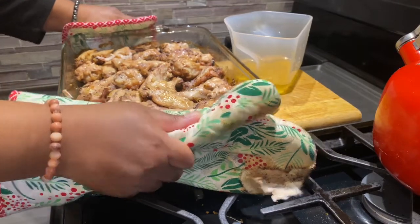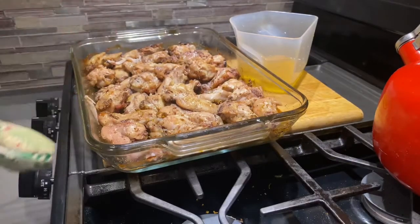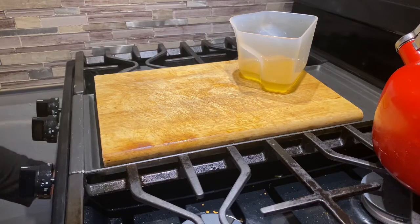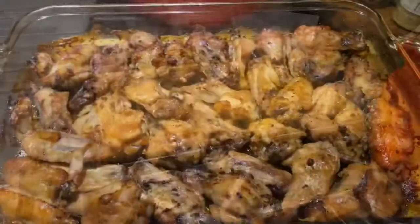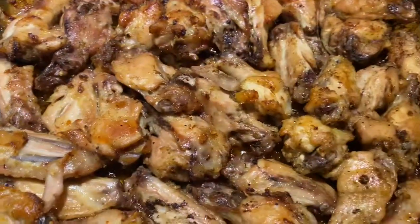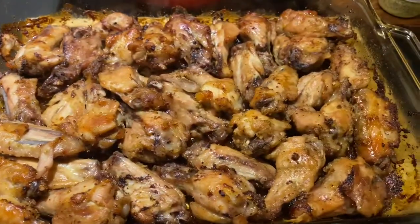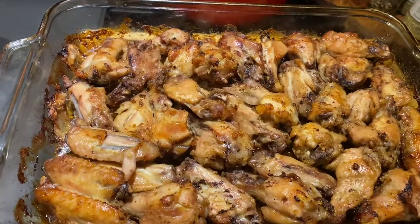Now it's time to put them back in the oven. Remember, I said you can add more seasoning — at this point, before you put them back in the oven, you can add more seasoning. So it's been about 30 minutes since I drained the pan, and this is what the wings look like. The camera doesn't do any justice because they look really, really golden brown. So I'm going to put them back in the oven for maybe another 15 minutes, and the oven is still on 400.